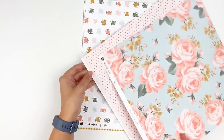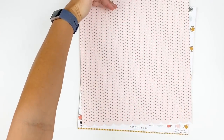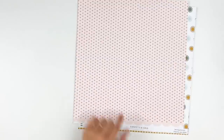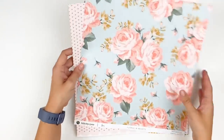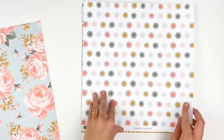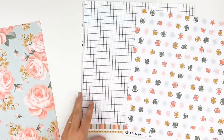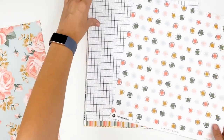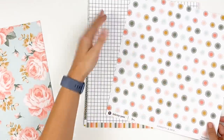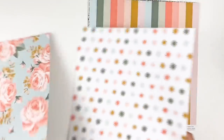The branding strip is a super fun scallop, so you could cut this down. If you're a 12 by 12 scrapbooker, you could cut just a little bit off the top and leave that scallop as a fun embellishment, or you could trim that off and use that scallop as an embellishment on another page. There is that confetti and grid — the super fun multicolored confetti starburst print, and then just a black and white grid on the back with a striped branding strip. Typically the papers are fun and bright on the front side, and the B side is usually a little bit more neutral of a pattern.